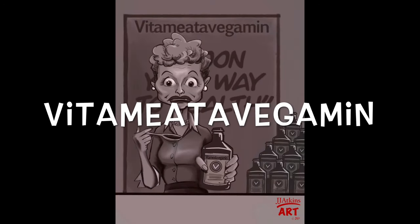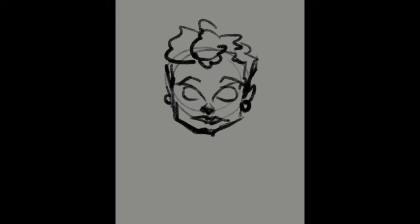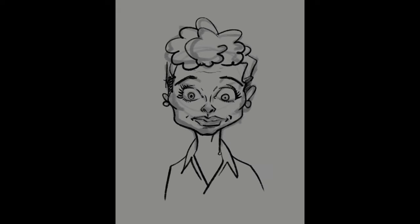Hi, welcome to the video of the day. This one's called Vitamina Vegemin, or how to draw I Love Lucy with Procreate. Before we get into anything related to the commentary on the drawing, let me just mention that it's taken me a little while to publish this. I was kind of stalling because of my voice — I'm getting over a little bit of a cold. I really wanted to get this video out this week, so I decided to march forward with it despite still getting over the last remnants of that cold.